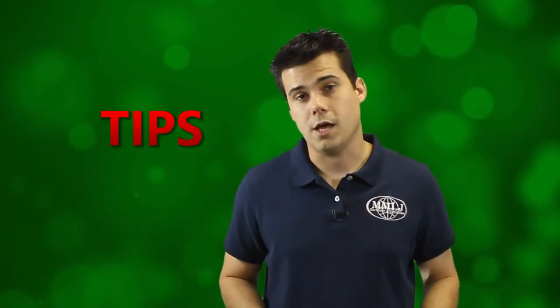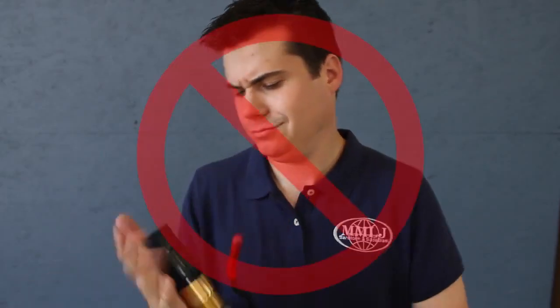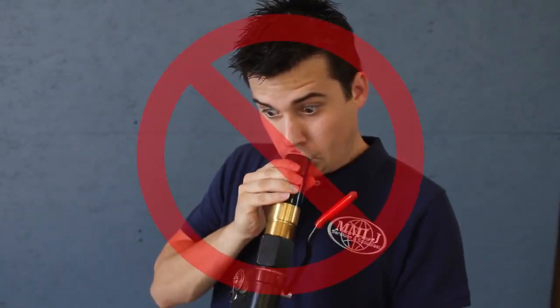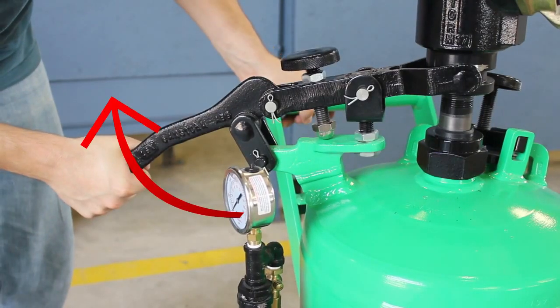If the machine is not blasting, stay calm and don't do anything foolish. The most common problem we get called about is that the abrasive lever is locked down. Make sure the abrasive lever is unlocked and that the silver area of pipe is visible, or else no media will come out of the machine. This abrasive lockout feature also gives you the option to blow off your work with clean air.